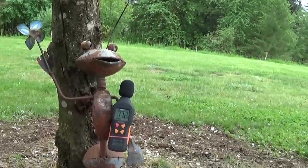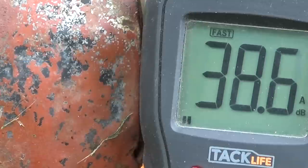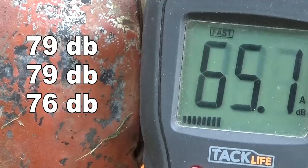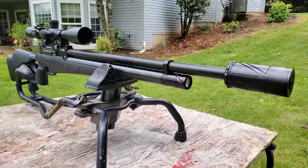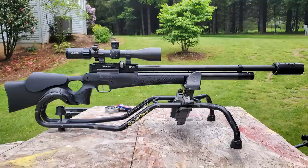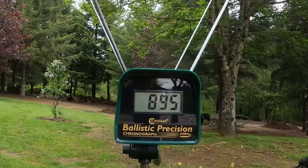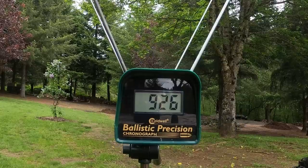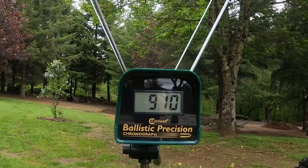Sound test with JSB 25 grain in the magazine and the Donnie FL on: it's exactly the same noise level with the magazine in. These guns come with or without regulators — if you want a regulator you have to ask for one. My gun was regulated at 150 bar, so between 250 and 150 bar I got about 35 regulated shots. Right when it hit 150 bar the velocity completely dropped off, so 33-35 good shots and then it's time to refill.